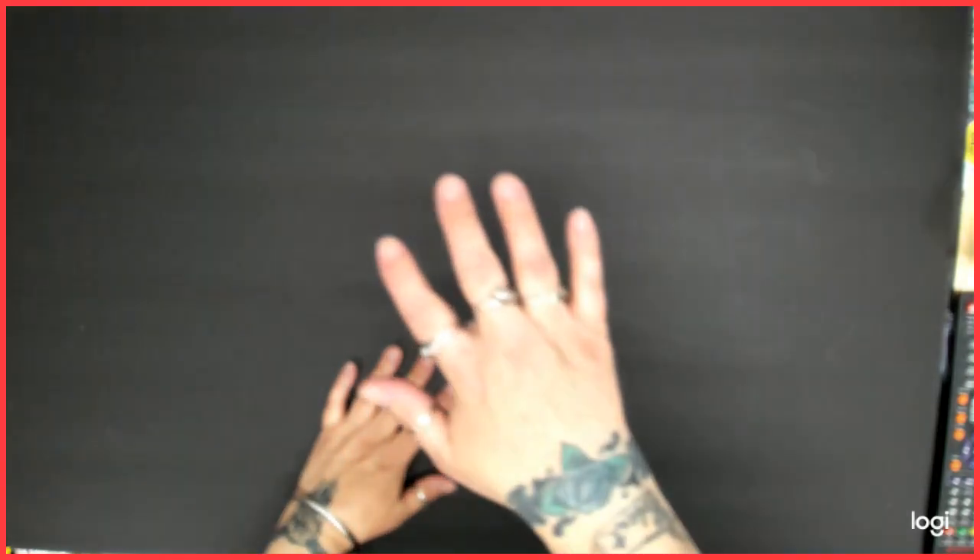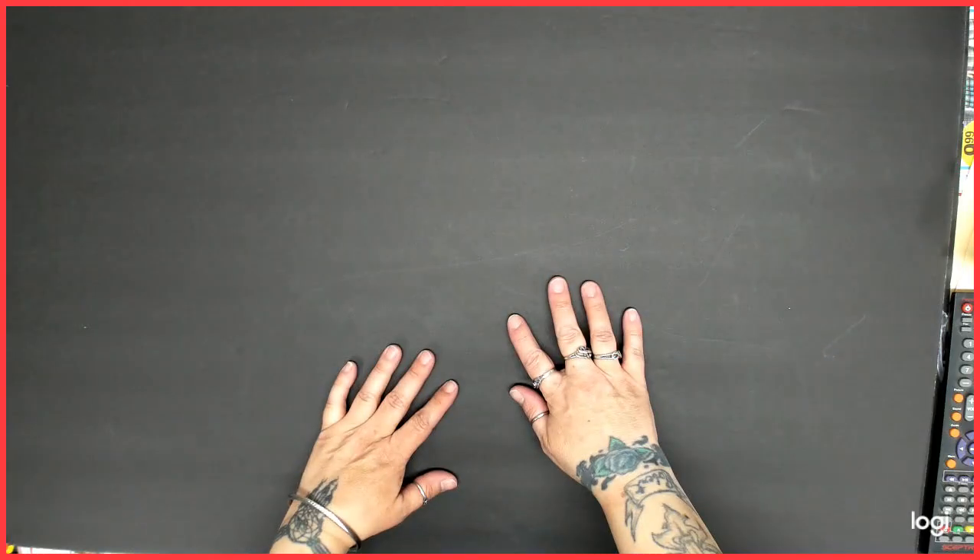Hello everybody and welcome back to my channel. This is Kitty, and today I'm going to give you an update on the dried pink series and maybe a couple more.